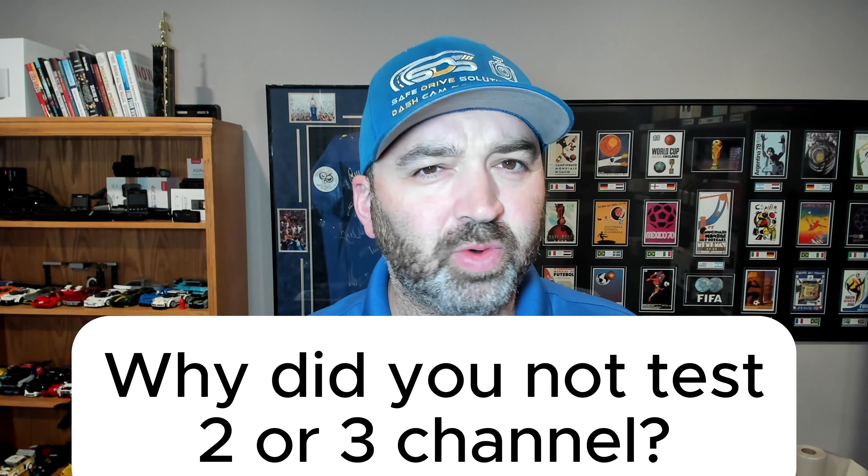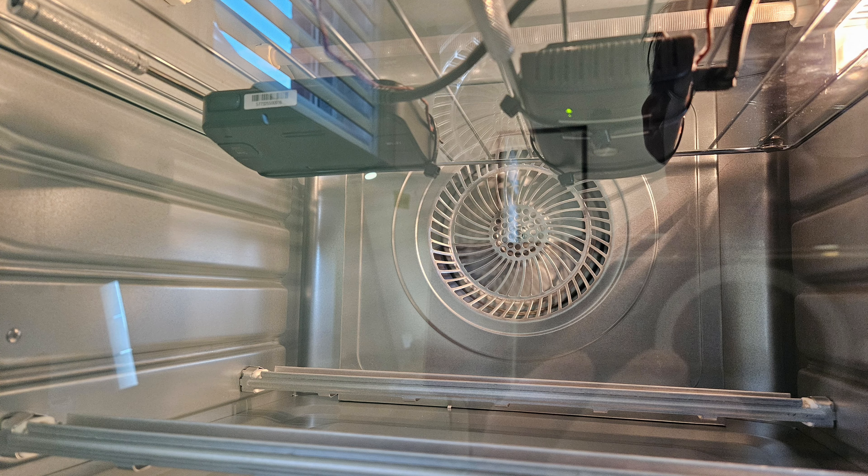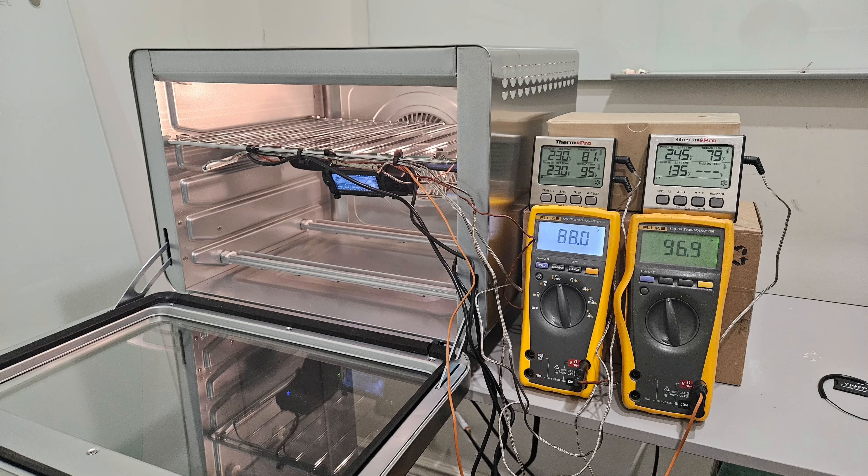Question one: why did you not test two or three channel dash cameras? Realistically, it all comes down to space and time — we only have so much time in the day to sit there and watch this while working in the background. Also, there's the matter of space. When we were conducting the tests, a lot of times we had at least two dash cameras in there at all times, to condense the amount of time needed.